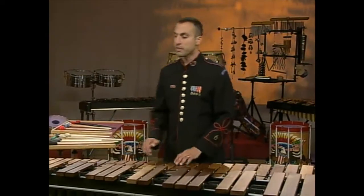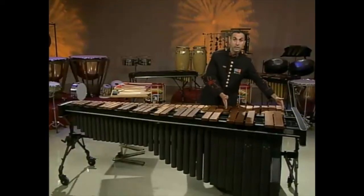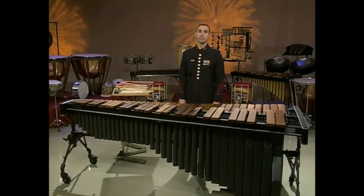The marimba is made of rosewood or synthetic bars and aluminum or brass resonators. The instrument has a range from four to five octaves. Since the sound we produce on all percussion instruments is a result of the mallet or stick we choose and the way we strike the instrument, let's begin with mallet selection.